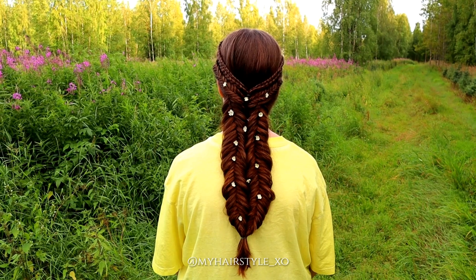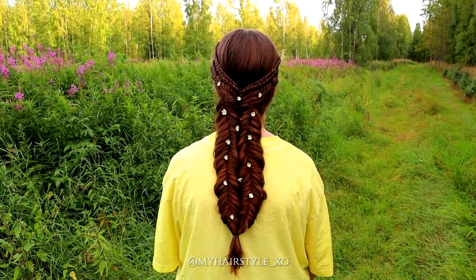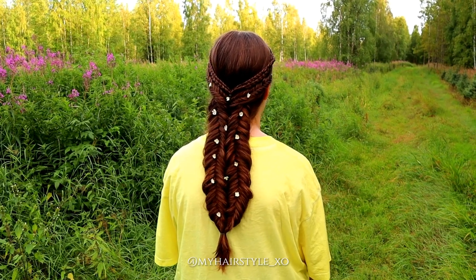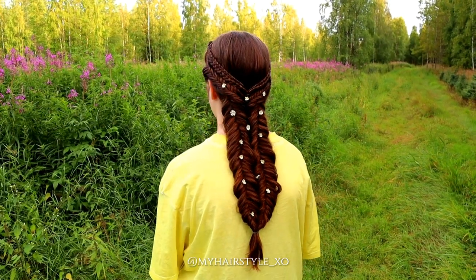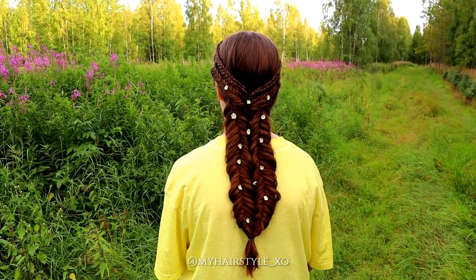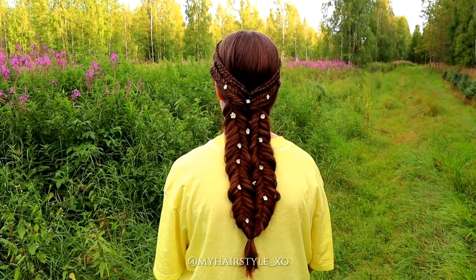And here's the final result of this hairstyle. Thank you for watching this video. If you liked it, please hit the thumbs up and subscribe to my channel. Have a great day and happy braiding!